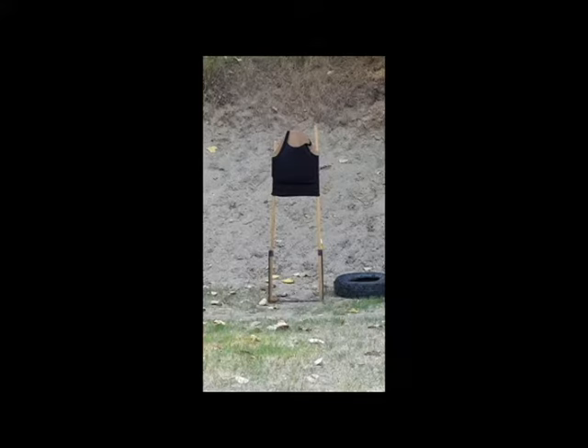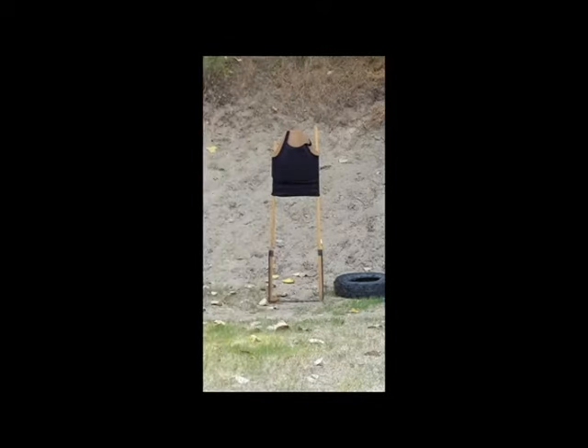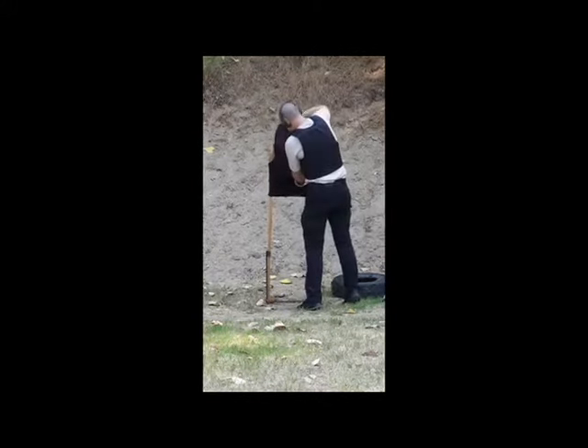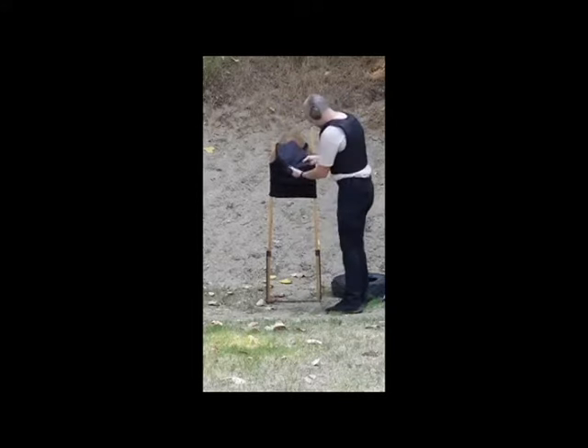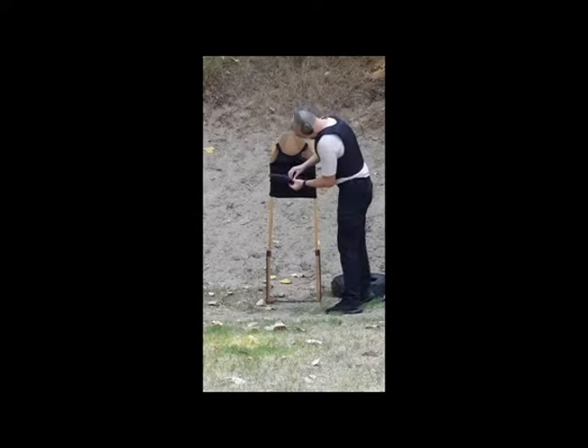Second shot with the HS-XDM in .40 caliber. With the second one, you can see? I can find the bullet here. Perfect. The bullet is here.